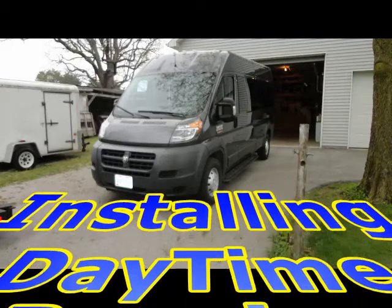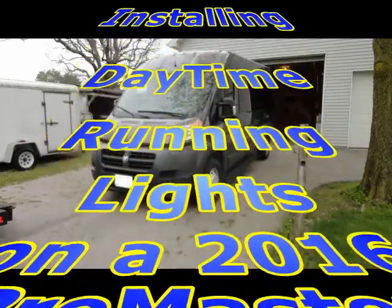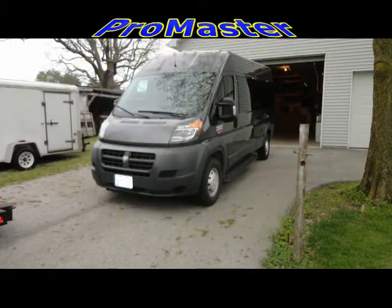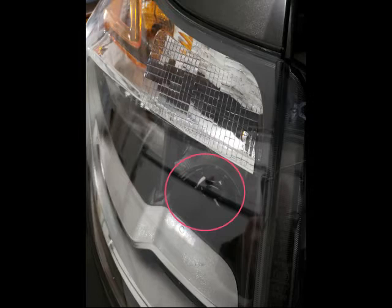This video is going to show how to install daytime running lights on a 2016 Ram Promaster van that was not equipped with daytime running lights to begin with. If you look at the area circled, you can see there is a place for the daytime running lights, but there's nothing there — no bulb present. The goal behind this project is to retrofit some LEDs in that location, and I'll make the LEDs amber instead of white.